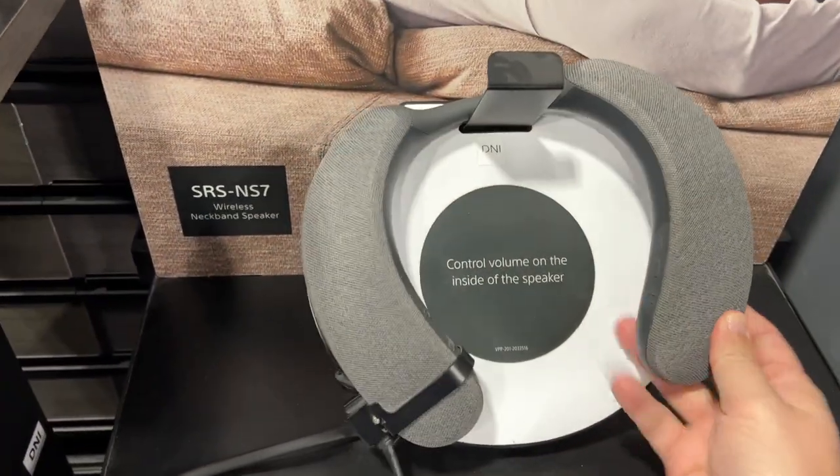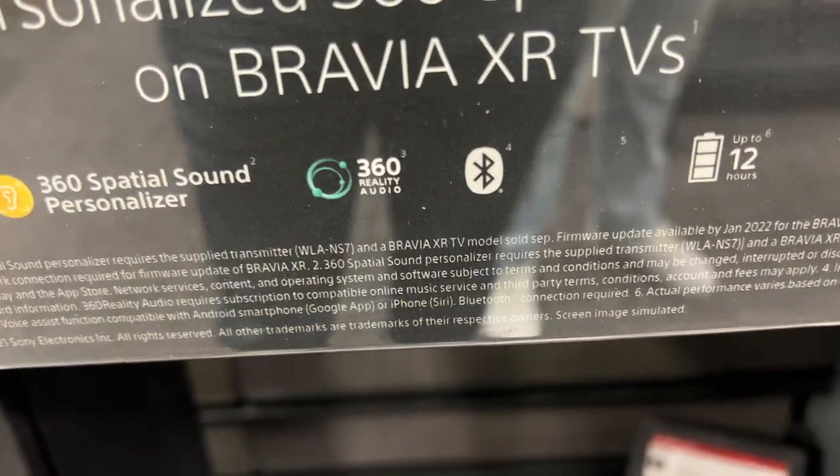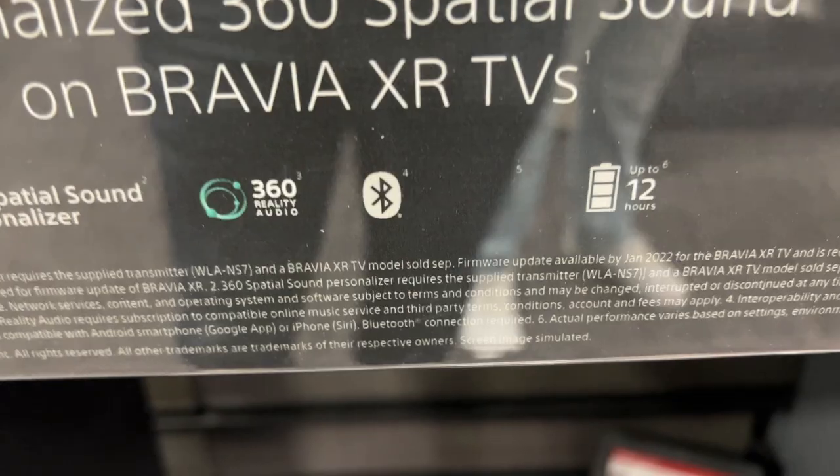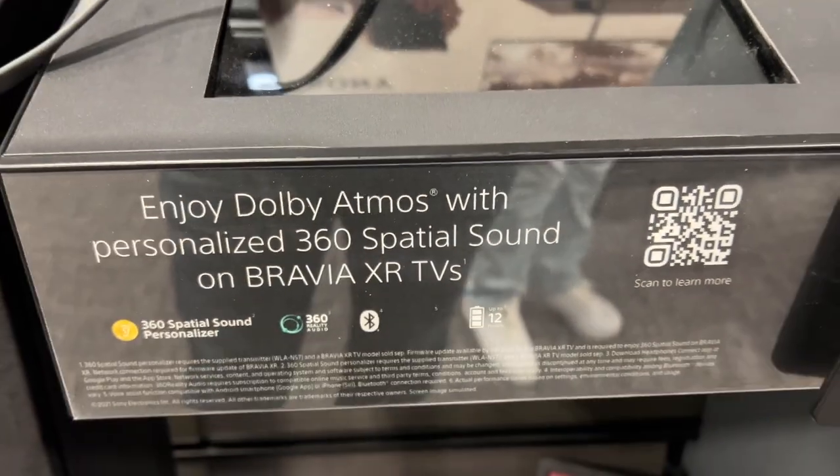You can turn the volume down and turn it up. On the side here are some of the main features this thing offers — up to 12 hours of battery life, so it lasts a long time.